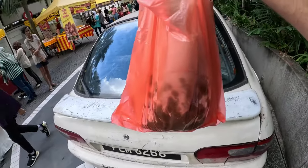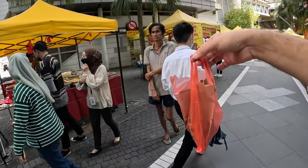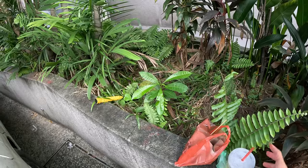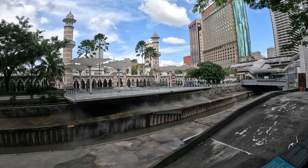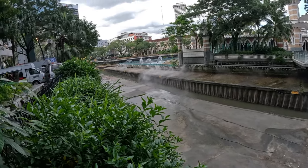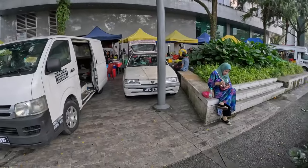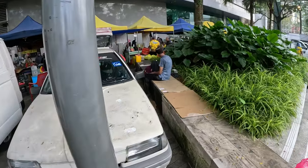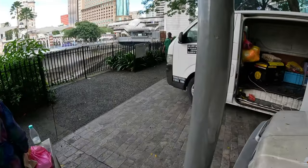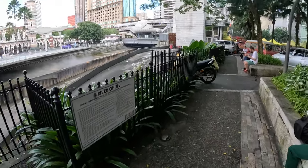I have some extra octopus and this guy looks homeless, so let me see if he wants it. Hey, do you want this? No? Okay, I guess he doesn't want the sotong. Unfortunately there are some homeless people in this area. It looked like he was hungry so I was like, I have extra food, why not give it. Wow, look at this masjid — I just want to show you how beautiful it is. There's this steam coming down from the River of Life, as it's called in Kuala Lumpur. I still have this left — do you want this? Yes — you're welcome!